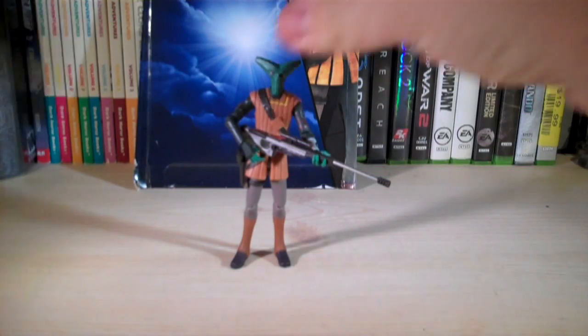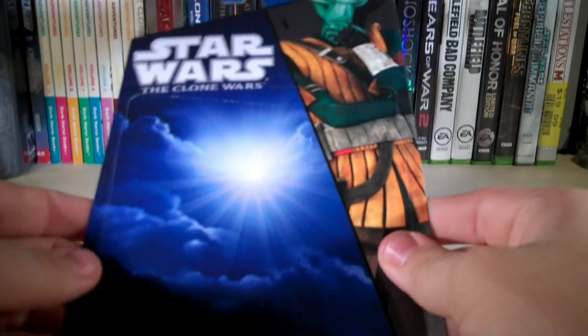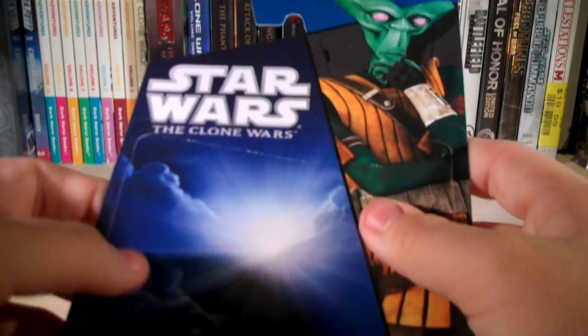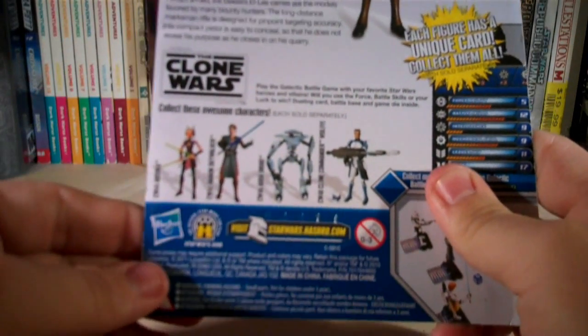I want to go over the packaging first. Here's the card back — as you can see it's in the 2010 and 2011 packaging. Over here on the side we got a render of Elyse from the Clone Wars series, and also the Clone Wars logo. Then on the back it shows the rest of the figures from the wave.